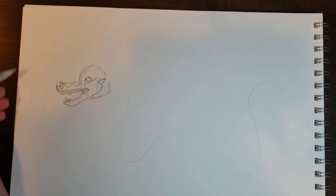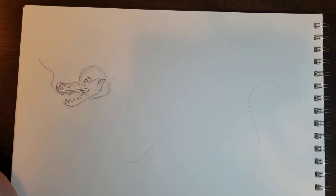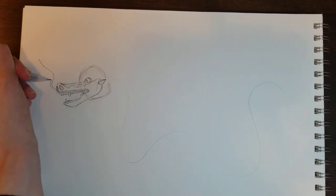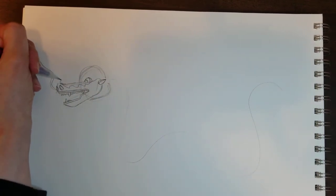Now, typically Chinese dragons have whiskers. So I'm going to draw two wavy lines — however long you want your whiskers to be.